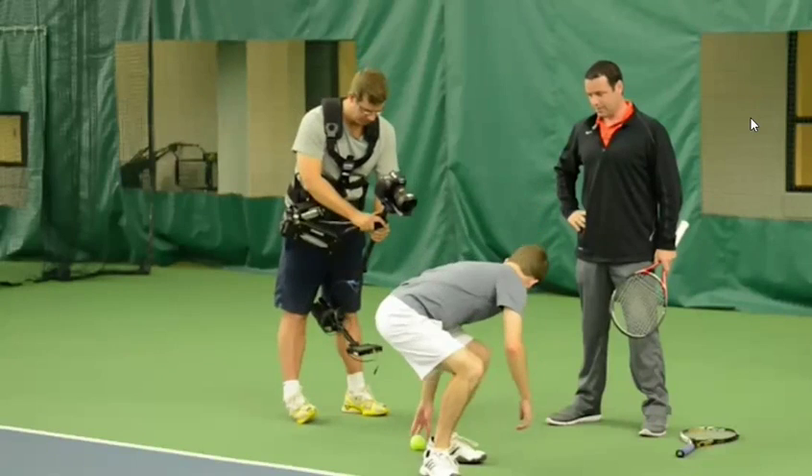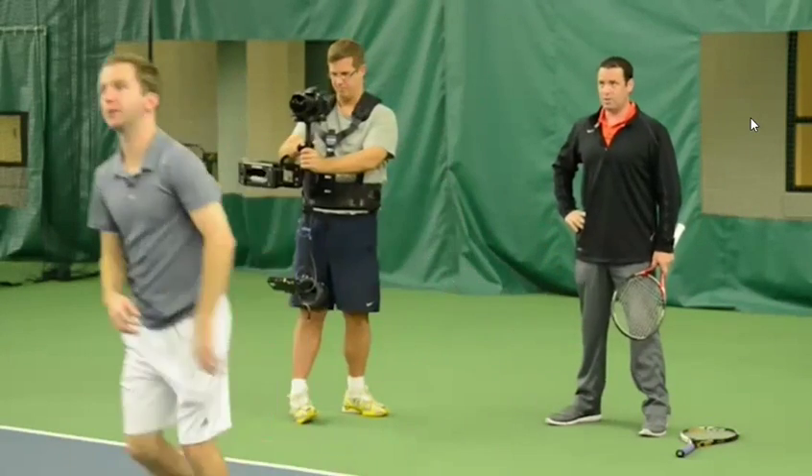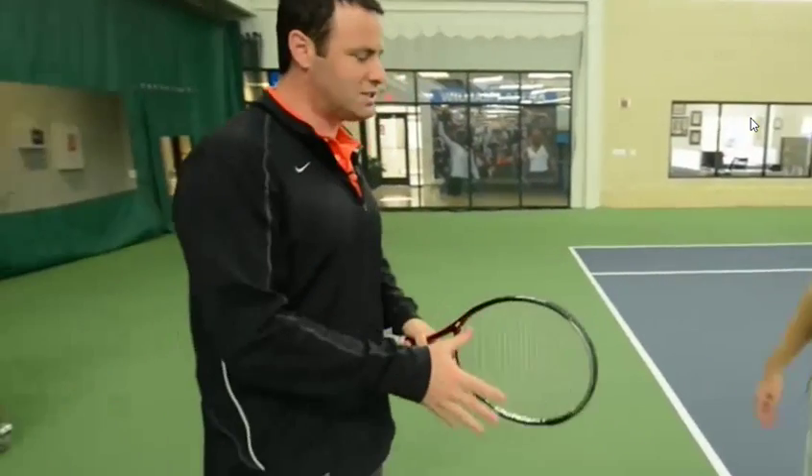Drop down, chest up. There we go — nice. And you popped out of it perfectly. Really, really good attempt. So that's that series of progressions.